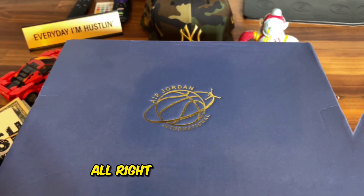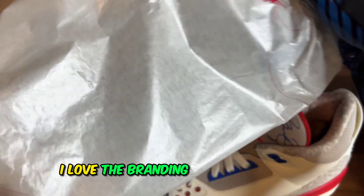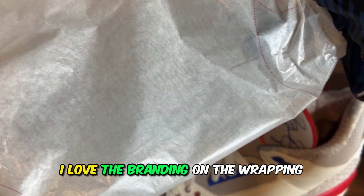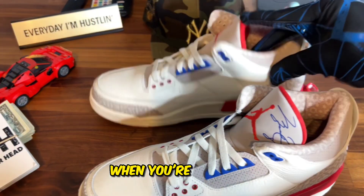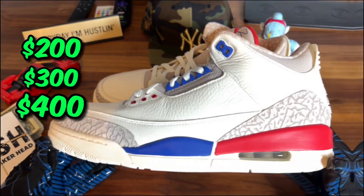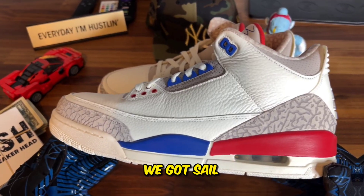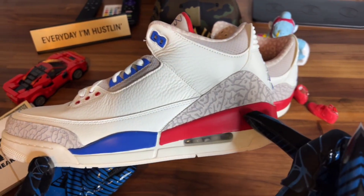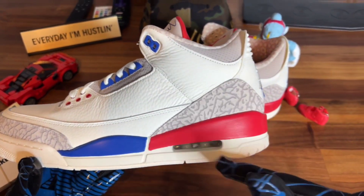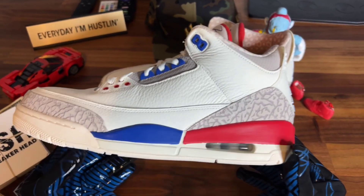Alright, what's in the box? Oh yes, we got threes! I love the branding on the wrapping — little simple, but it's those details that matter when you're spending $200, $300, $400 for a pair of shoes. We got Sail, we got Light Bone, wild elephant print here of course, my favorite color red on the midsole, blue on the midsole, and Sail on the midsole.